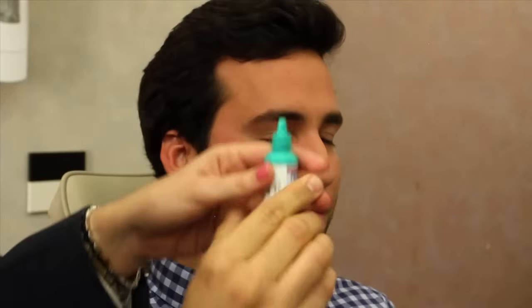Great job. Notice how he made sure to keep the bottle a safe distance from his eye so as not to contaminate it.